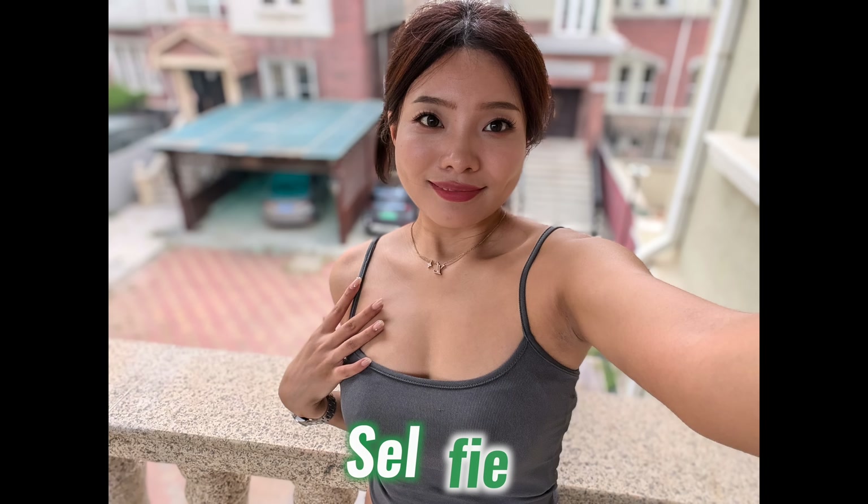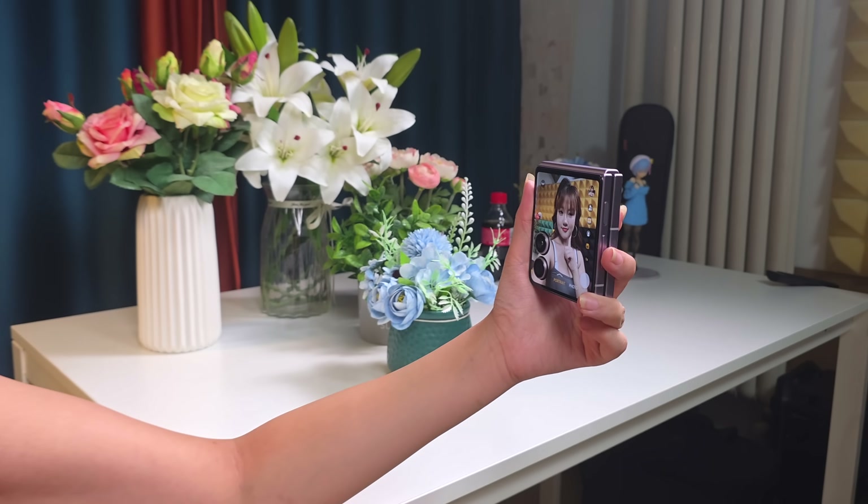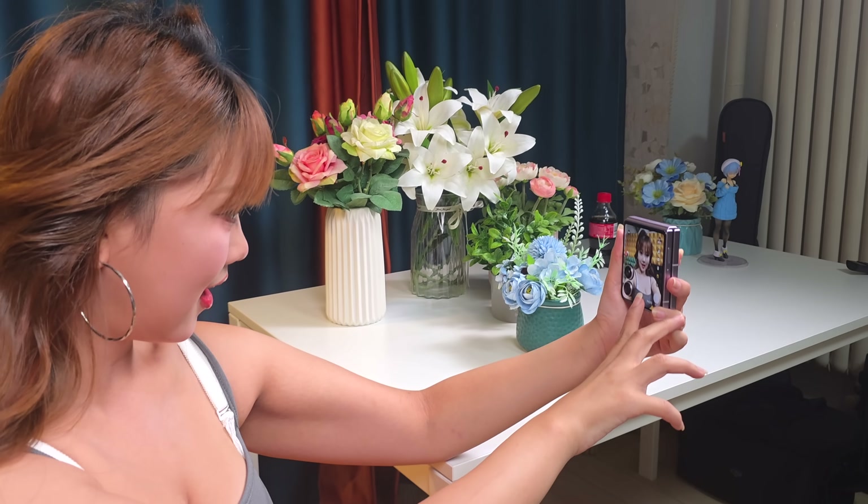From portraits to selfies: selfies on the Magic V Flip 2 use the 200MP main sensor with the cover display working as a full viewfinder. This instantly sets it apart, delivering selfie results on par with its portrait shots. Details stay crisp, from hair strands to cheek textures, while skin tones remain accurate without forced smoothing. Edge blur is well handled, even around tricky areas like hairlines. Indoors or outdoors, performance stays consistent, and compared with other flagships, the selfie quality here feels a clear step ahead.